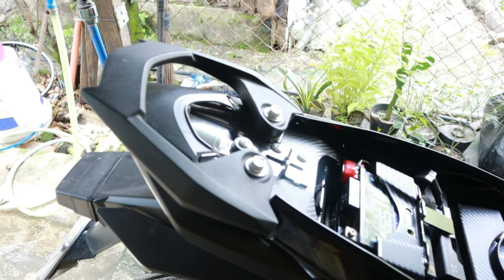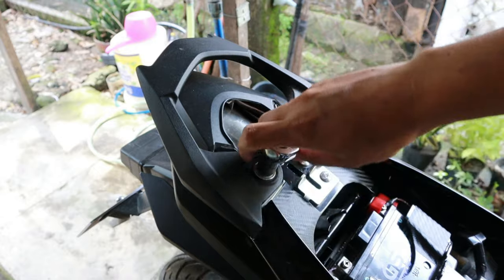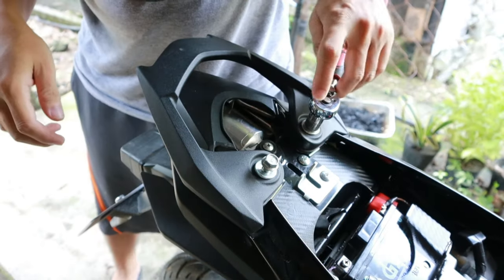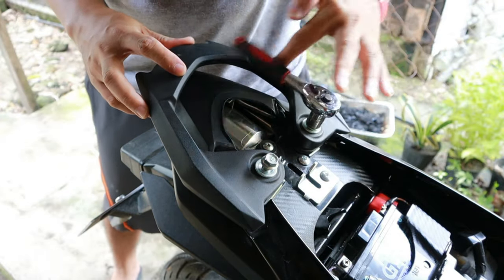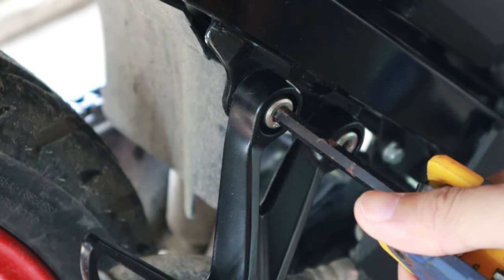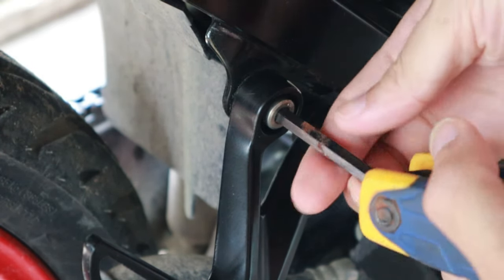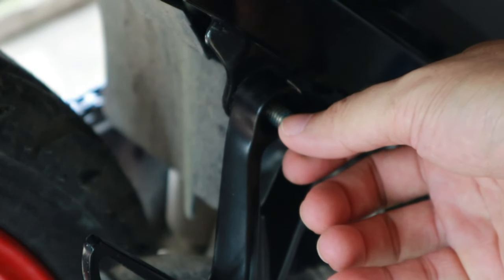Ngayon naman mga idol, i-install na natin sya sa motor natin. Una nating gagawin mga idol, tatanggalin natin itong dalawang bolt na nakalagay dito sa grab bar ng ating Raider 150FI. Sunod naman, tatanggalin natin itong bolt na nakalagay dito sa passenger footpeg, and then ang ipapalit nating bolt dito ay yung tinanggal natin galing sa grab bar.